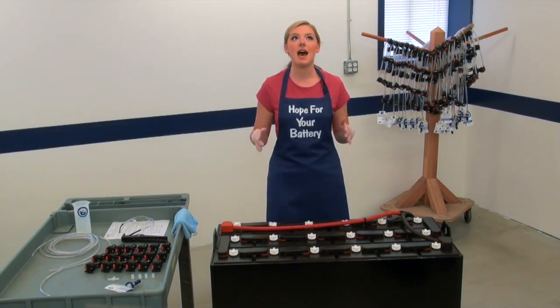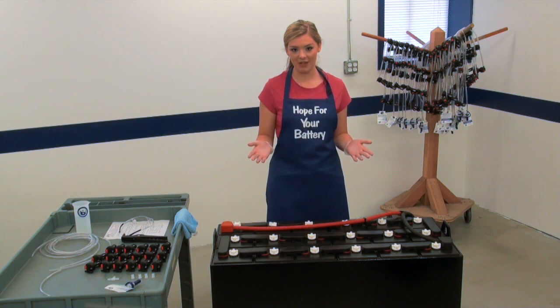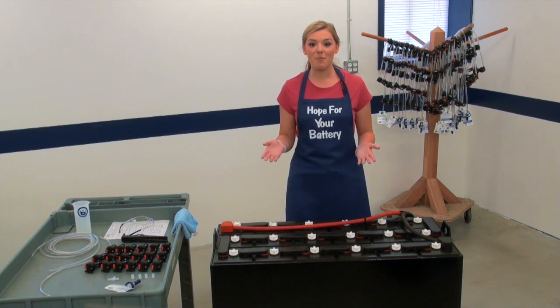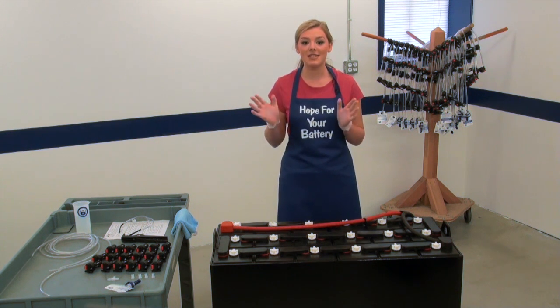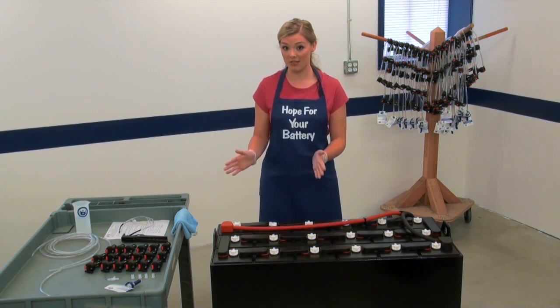Think of a battery as having two halves. For instance, if you're installing a basic kit on an 18-cell battery, you'll generally want nine cells on one side of the T-piece and nine cells on the other side.